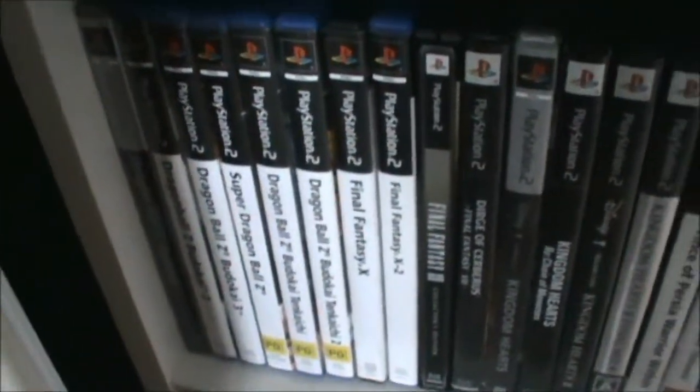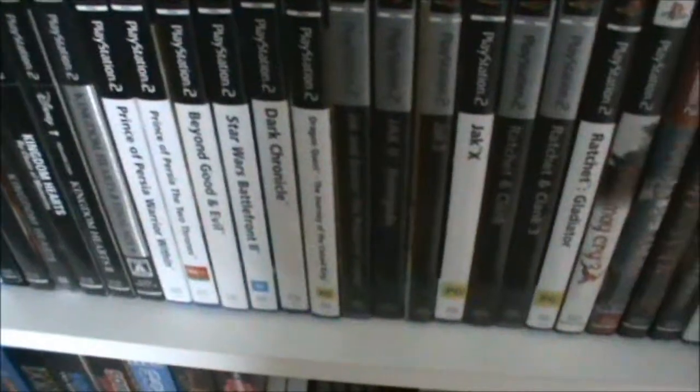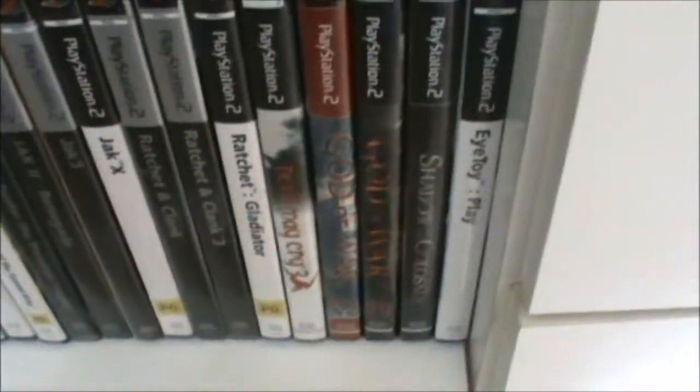So I've got all the different Dragon Ball games over there, and Final Fantasy, Kingdom Hearts, Prince of Persia, Star Wars, Beyond Good and Evil, Dragon Quest, Jak and Daxter, Ratchet and Clank, Devil May Cry, God of War, Shadow of the Colossus, etc.